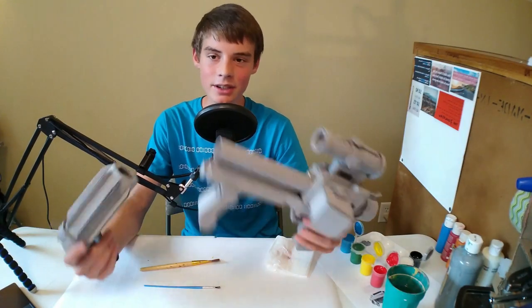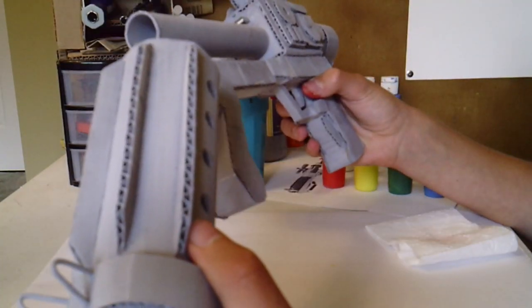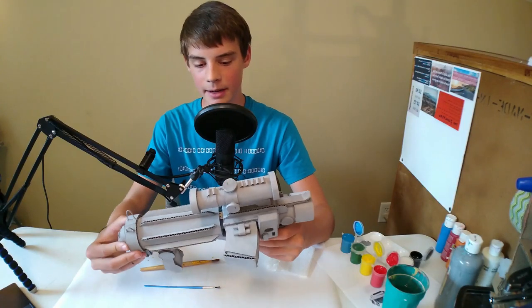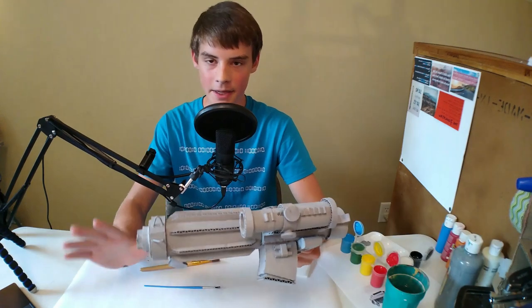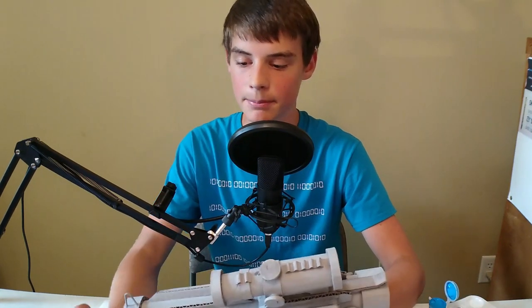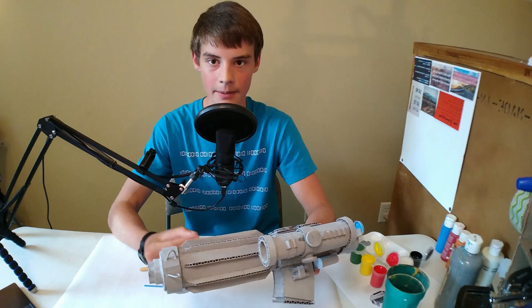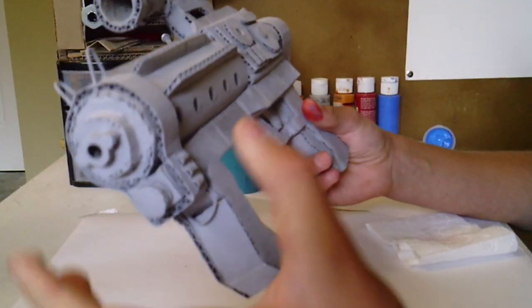I have the gun here and it's already been spray-primed gray. You can see that it's painted completely over, and the barrel comes off to make it easier to paint. I just used a spray primer — it wasn't that expensive — then sprayed it over, sanded it, and sprayed it over again. That gives all the cardboard an even finish. You're also going to want to wipe it down with a rag to get off all the dust after sanding.